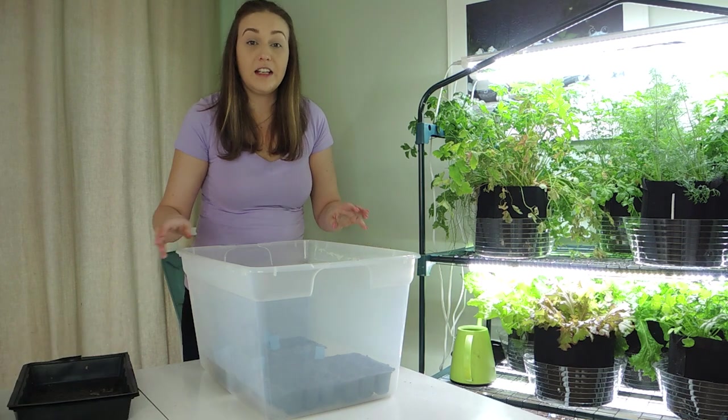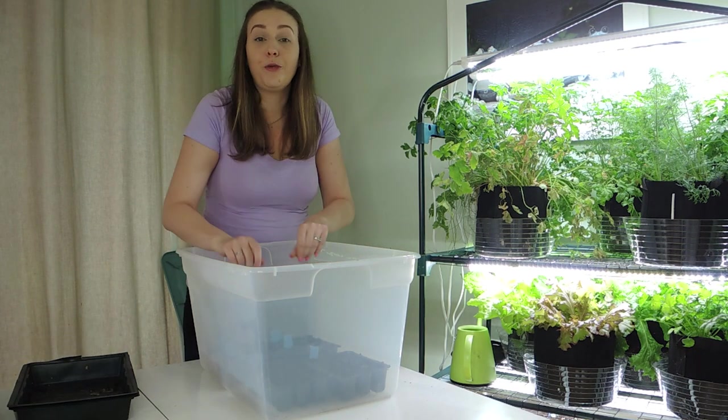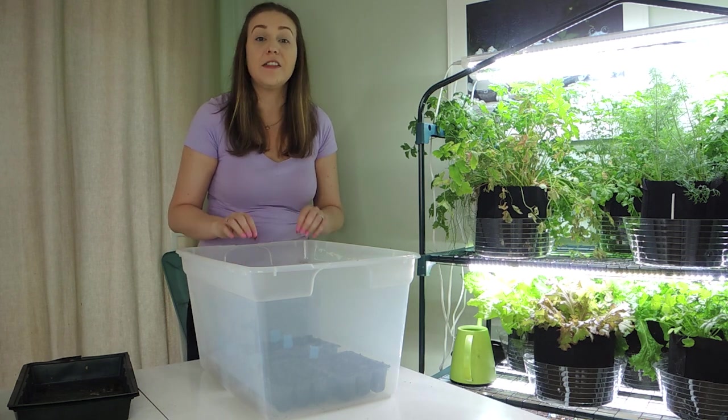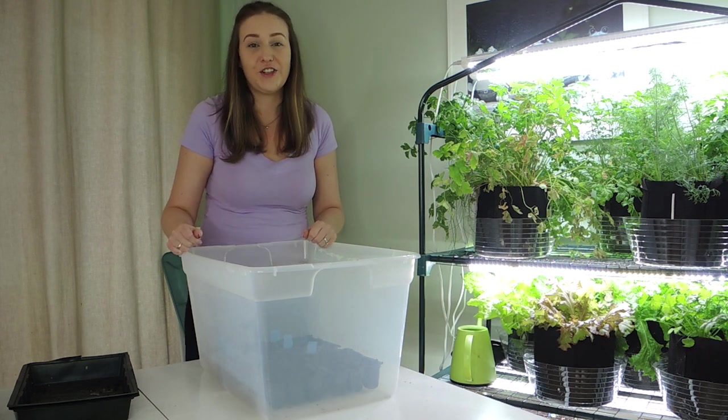When it comes to knowing how much light these seedlings need, you want your grow light to be on for about 18 hours a day and off for 6 hours a day. That's the perfect amount of light for your seedlings. And that's it — our seeds are planted and ready to start germinating.